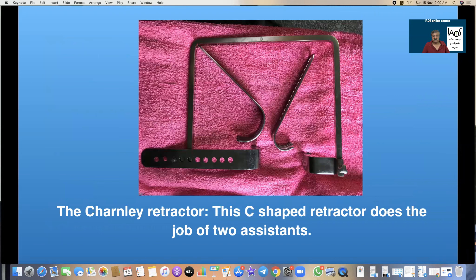The first instrument is a Charnley retractor, which is a self-retaining retractor where the distance between the two clamps can be varied. This does the job of two assistants.